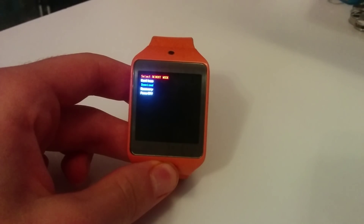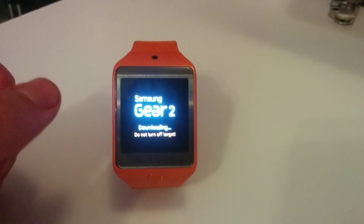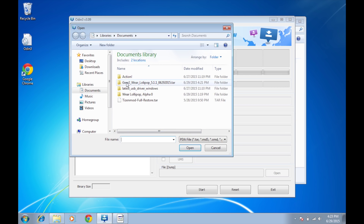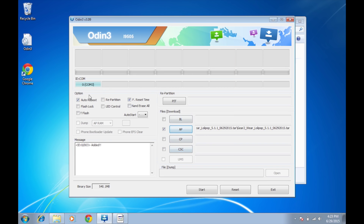Go to download mode. Now let's start the flashing. We will connect our device, we will install the drivers, we will open Odin. And we will click on IP, select our file that we just downloaded. Click auto-reboot and that reset time. Let's start.